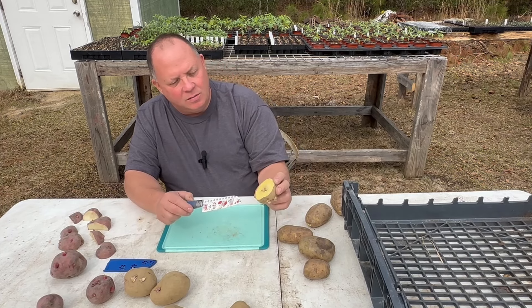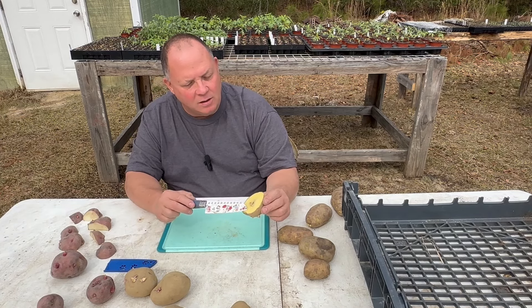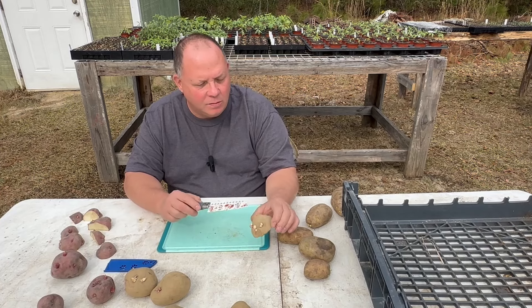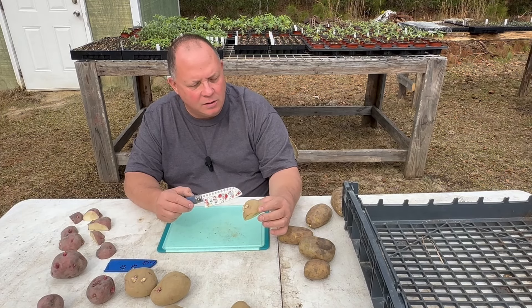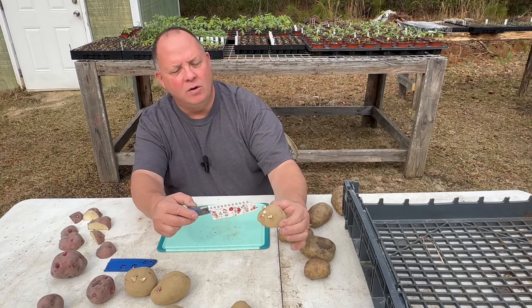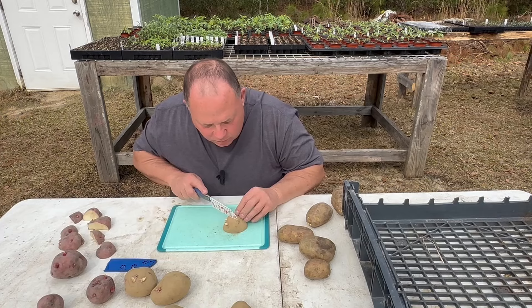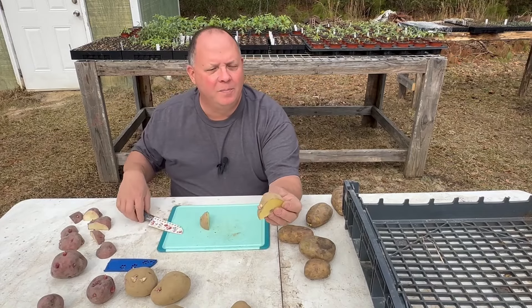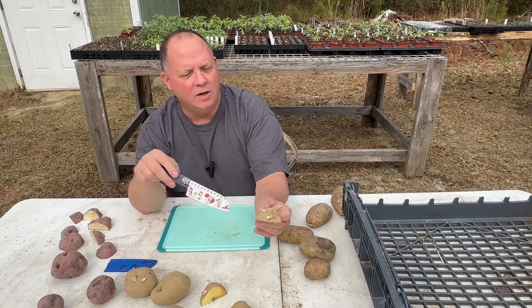When you cut a potato, it's mostly water inside, so you have this shimmer and shine. That's just like skin on your body — you need to let it have a chance to heal over. Basically, when you cut a potato, you're creating a wound — let it heal its wound. On this one there are three sprouts. Let's go ahead and cut this apart — I'm going to cut between these two sprouts, so I'll have this little baby one and this one on one piece, and those two on the other. So there's one sprout and that little baby sprout there, and clearly two sprouts on the other — that should be good.